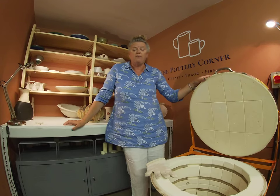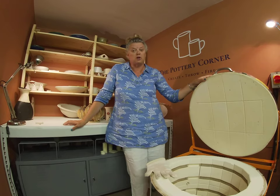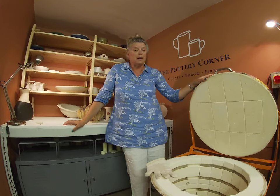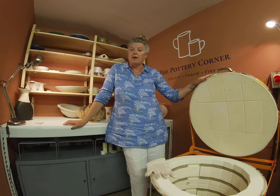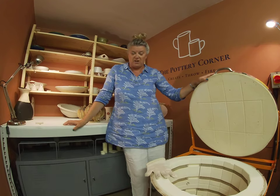I'm on Instagram the.pottery.corner and Facebook The Pottery Corner. It's good to share the kiln openings with you. If you're local, there's information on courses - you could come and do a throwing course or hand-building courses. Do have a look at the website, lots going on as normal, and I'll see you on the next video.